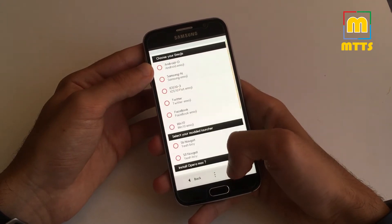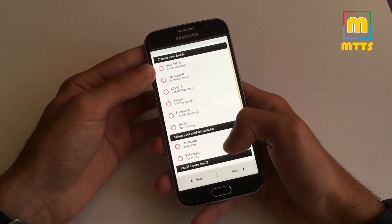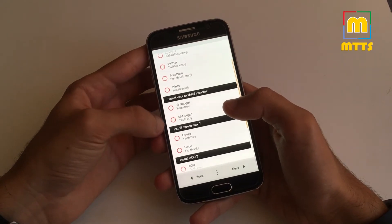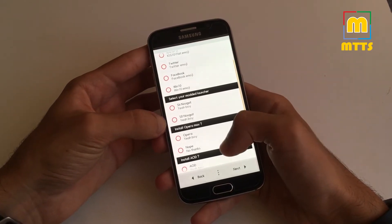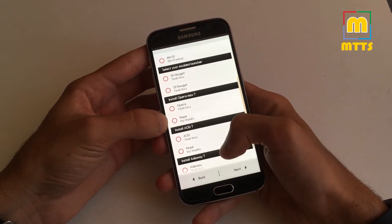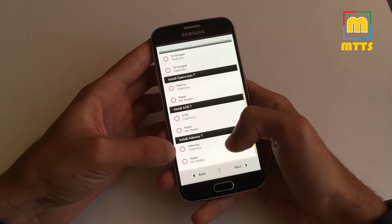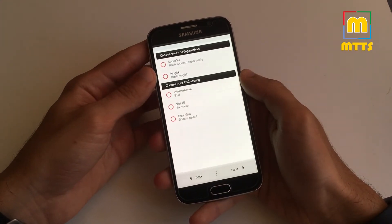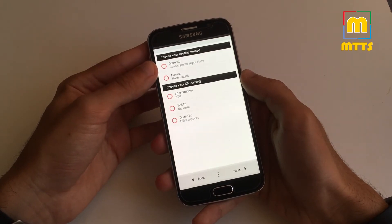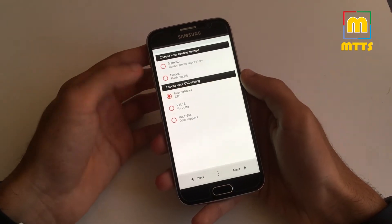Now click Next. You can now customize the device the way you want it. You can choose your emojis, select your modded launcher — I have chosen the S8 launcher, it works just fine. I haven't installed Opera Max, I'm more of a Chrome person myself. Always on Display and AdAway. You can choose to install SuperSU or Magisk — I usually use SuperSU. And of course your CSC; I usually go with the international BTU version.